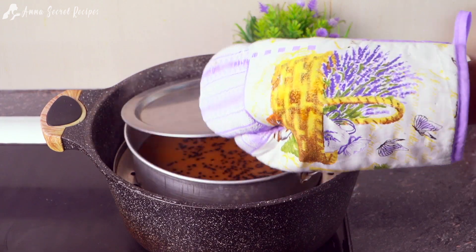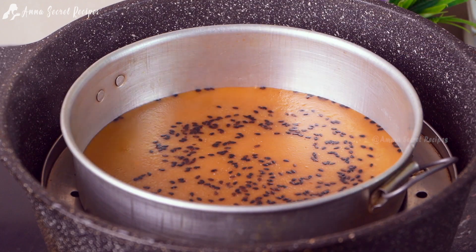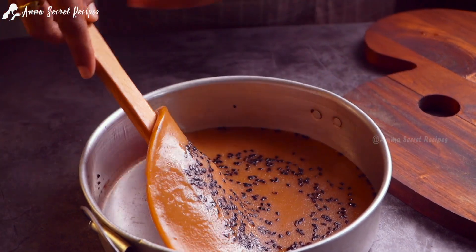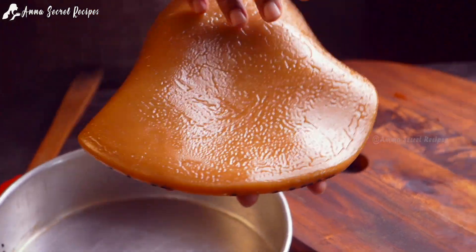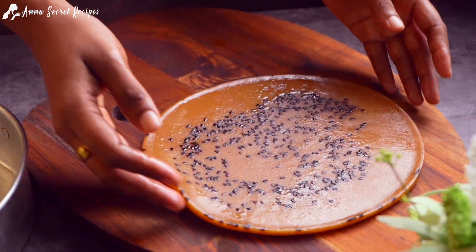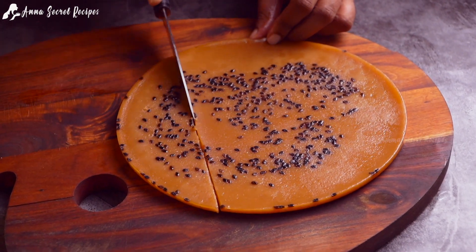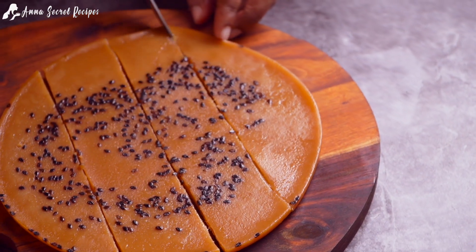Let's try our own bread. We have to make our own bread. We will cut it into small pieces. We will prepare for the other bread. When we put the bread on, we will prepare for the bread.